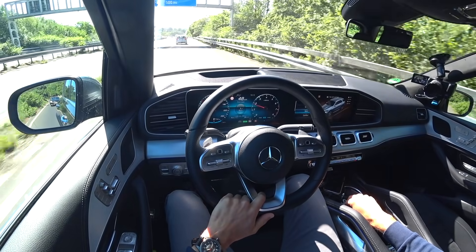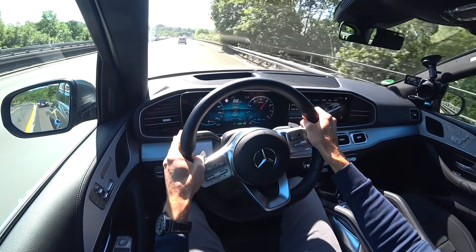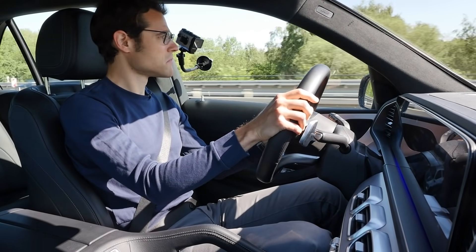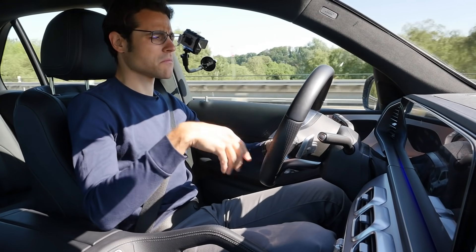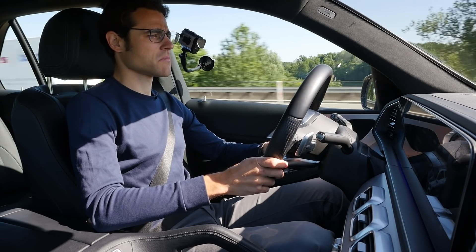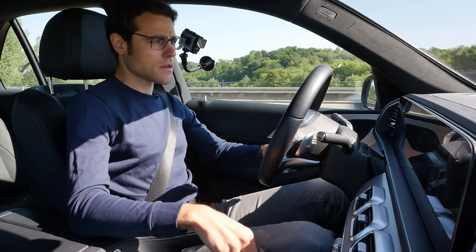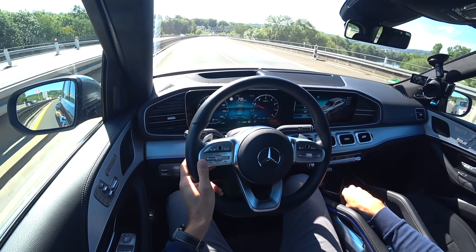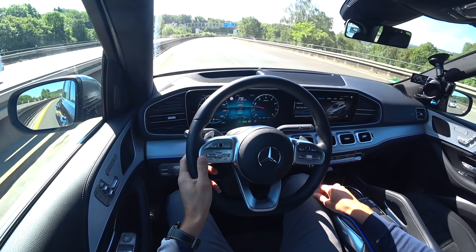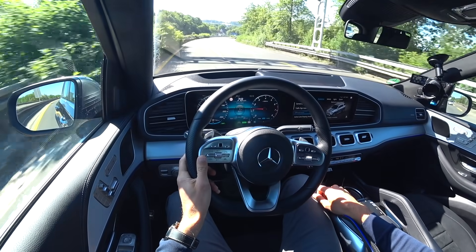Now switching to sport mode for a first acceleration test from 50 to 80 km/h. There was a little stuttering in acceleration — a strange experience not seen before. It seemed more like a shifting issue rather than the engine itself. We'll test it again at full throttle on the motorway.